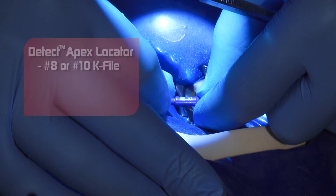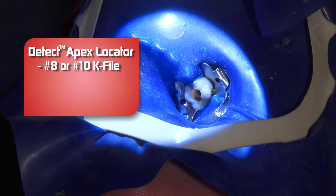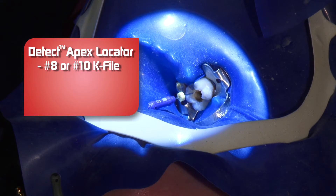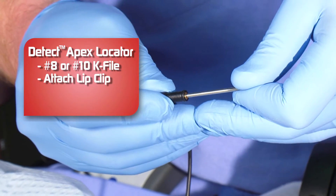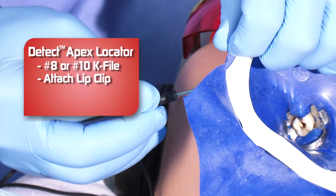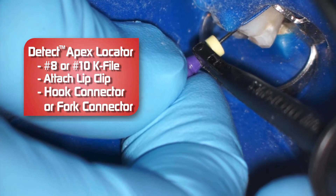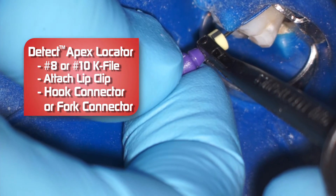When I'm getting my initial length, I start with the number 8 or 10 hand file. Of course I've already made the educated estimate of the working length thanks to the radiograph. I gently work my hand file down the canal. When I get about halfway down, I will get out the DTEC. Connect the lip clip like so. In this case I'm using the hook connector, but in some more difficult to reach cases I'll use the fork connector to make contact with the file.